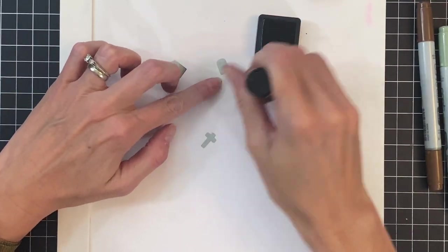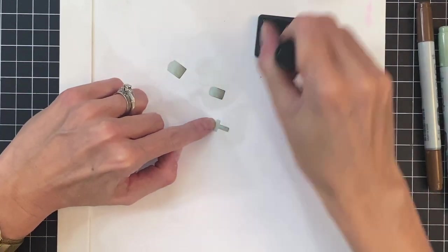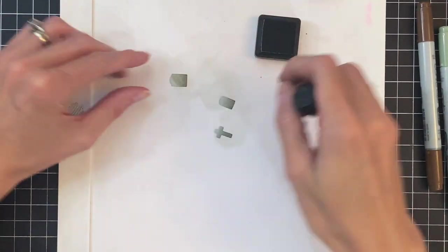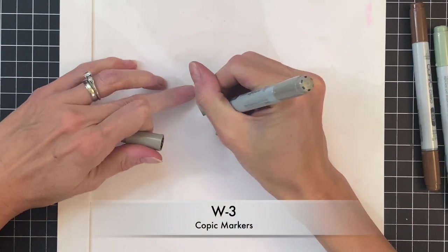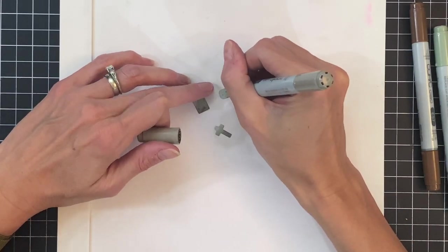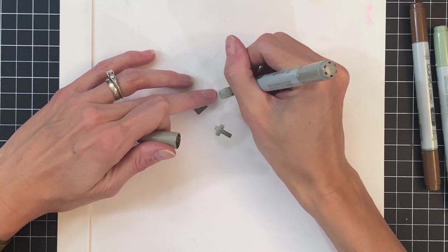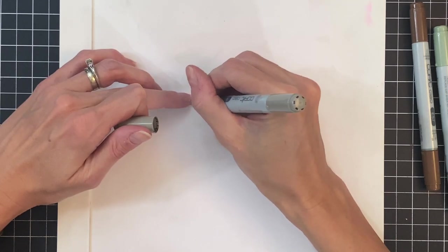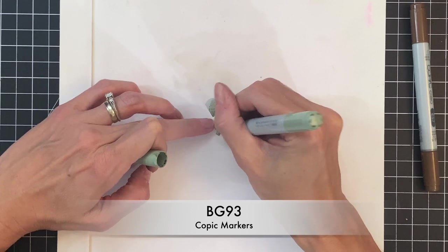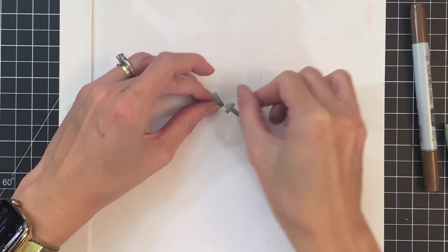I'm going to ink blend with Pumice Stone Distress Ink to add a little gradation over these headstones. Once I finish that, I wanted to add some more texture, so I grabbed some Copic markers and I'm just going to add little dots to these headstones just to make them look a little bit more porous, more like they are aged and actually like stone. Then I'll grab a kind of green sage to also add little dots — this will make it look hopefully a little mossy — and that will complete my gravestones.